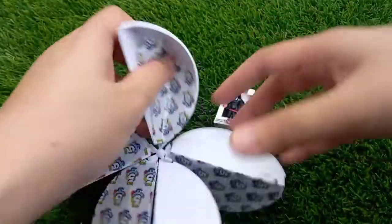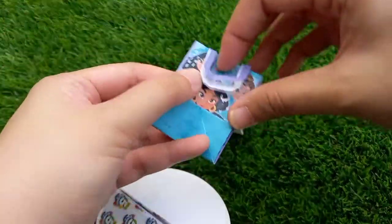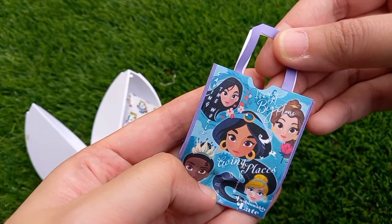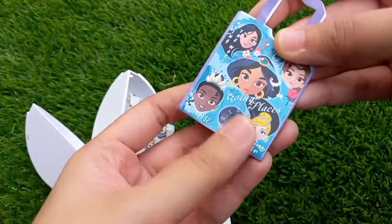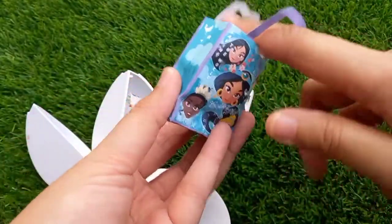This is the second one — oh, what is this? It's a shopping bag! Wow, this is such a cute bag. It says 'I've got big plans' and 'Going Places.' This is nice, this is so cute. Let me just open this so you can see how big this bag is.